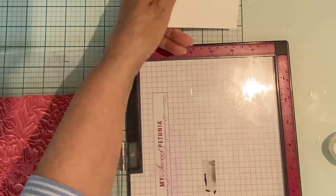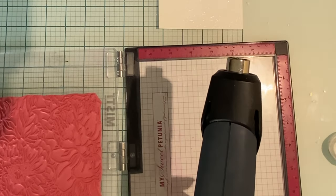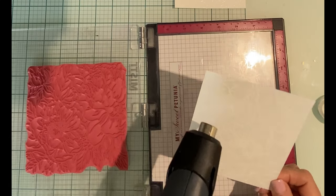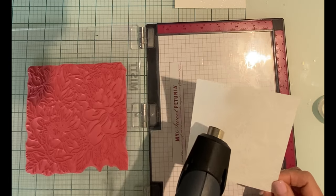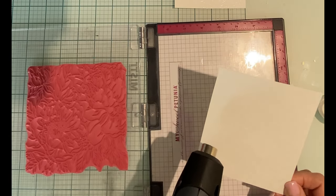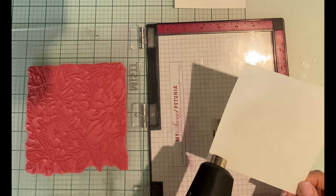While stamping my second panel, I had my heat tool off to the side coming to full temperature. When I apply the heat, I do so on the front and the back of the panel, and both of these things will help prevent warping.